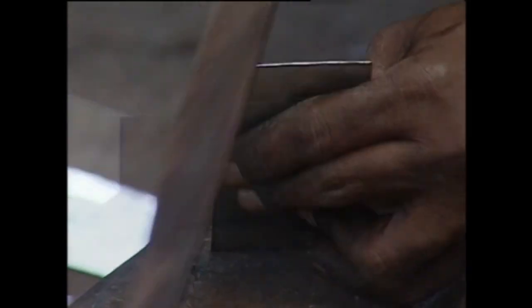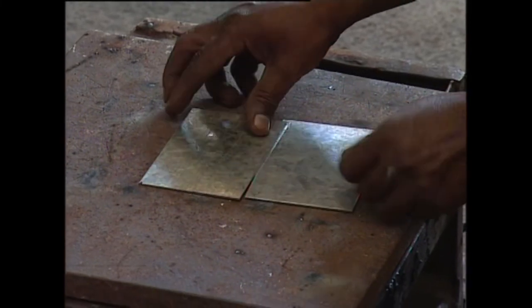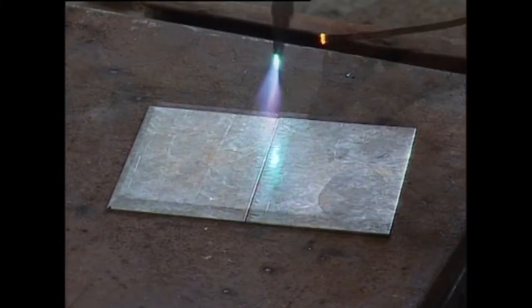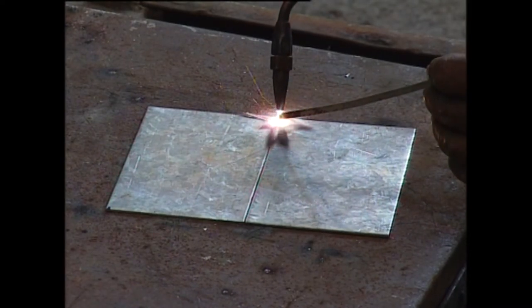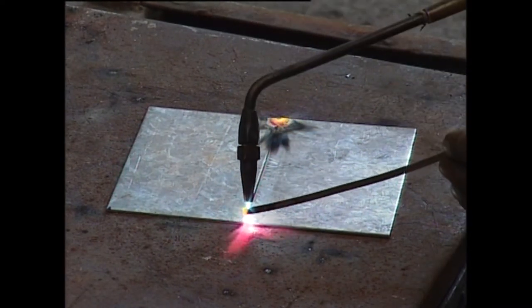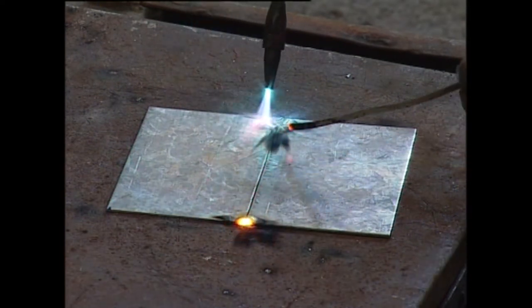Place the edges of the workpiece on a flat surface and then bring them close for welding. Hold the blowpipe nozzle at an angle of 60 to 70 degrees and the filler rod at 30 to 40 degrees.